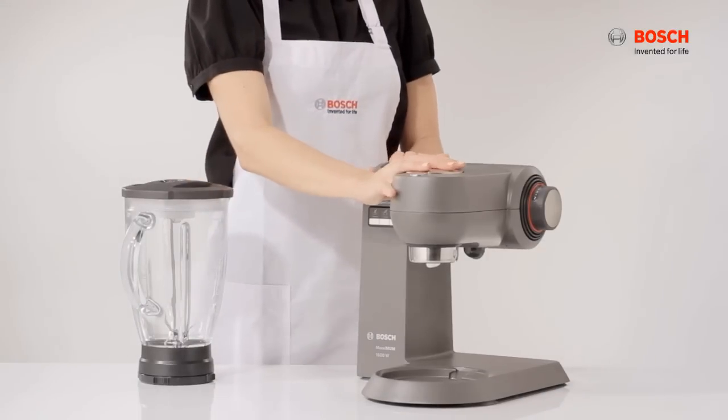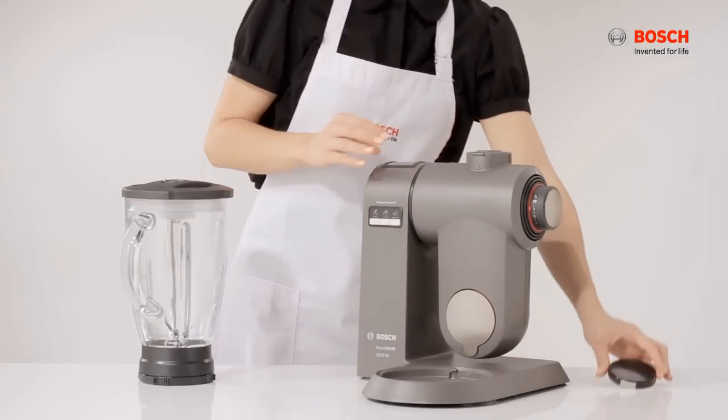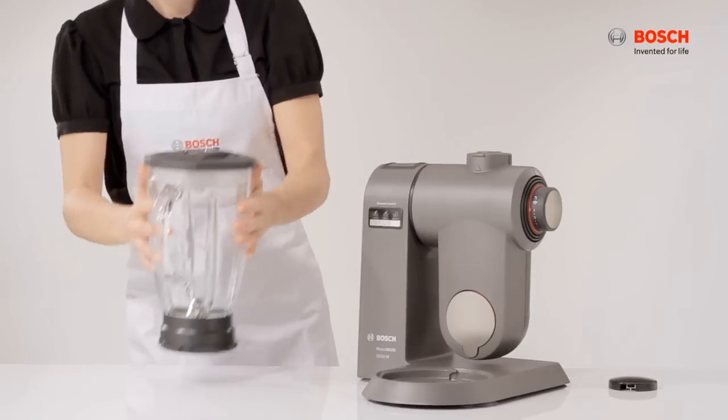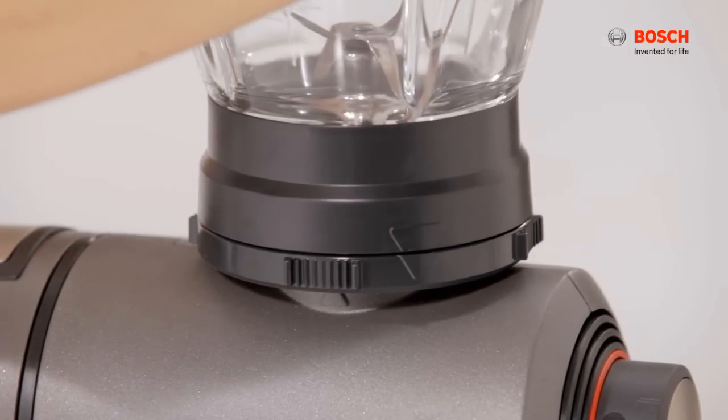Attach the blender jug by moving the swivel hand arm down. Remove the safety cap and place the blender jug on the machine. Ensure arrows are pointing to each other and turn it anti-clockwise.